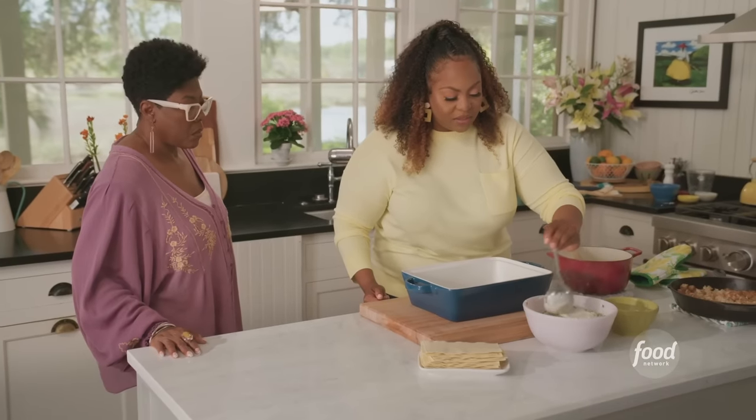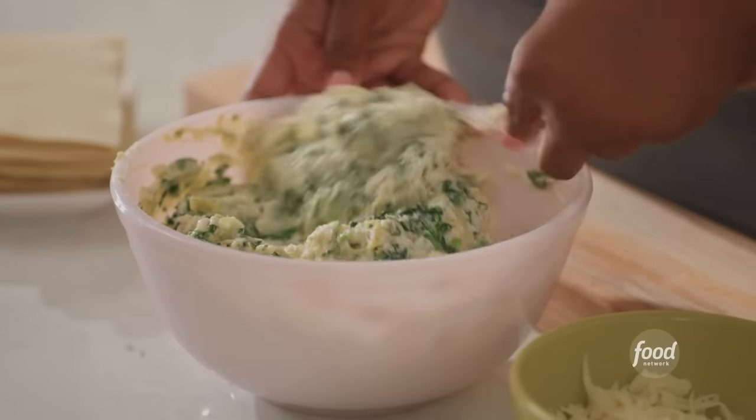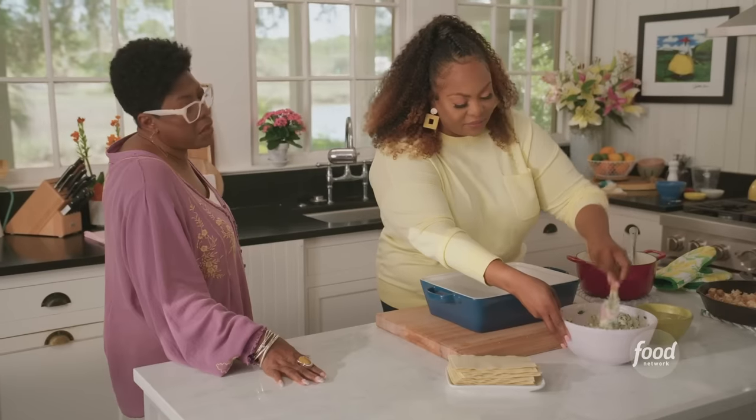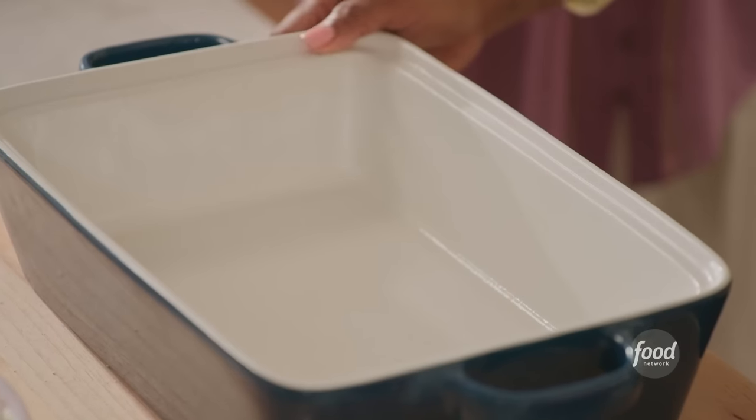My bechamel has thickened. Mom, I'm going to add a little bit of bechamel sauce into the ricotta — it's going to help loosen it up and make it more spreadable. I didn't used to do it that way, but it works. And the next thing I remember is you put a little sauce down at the bottom so it won't stick.